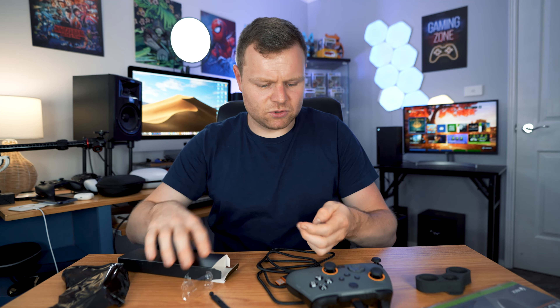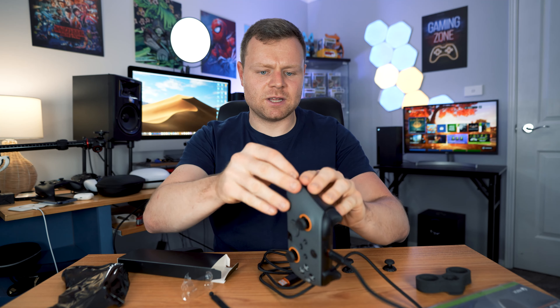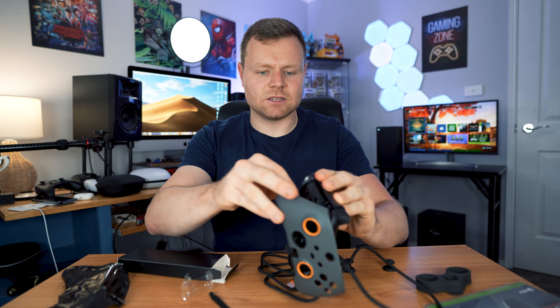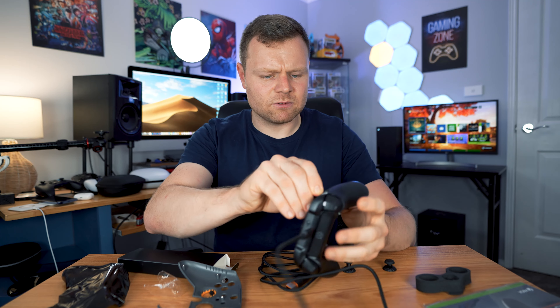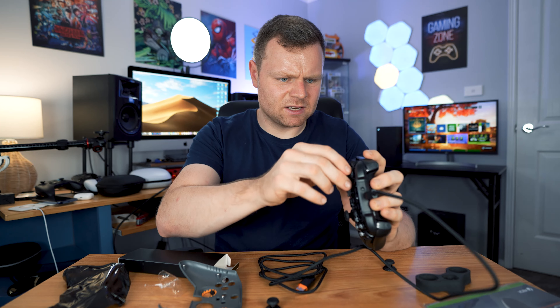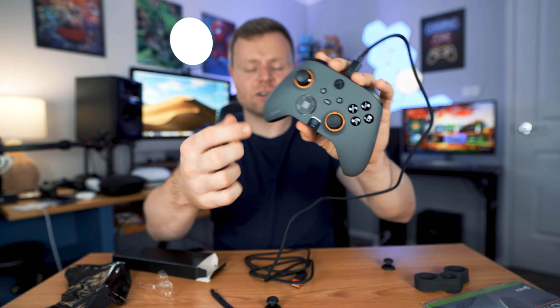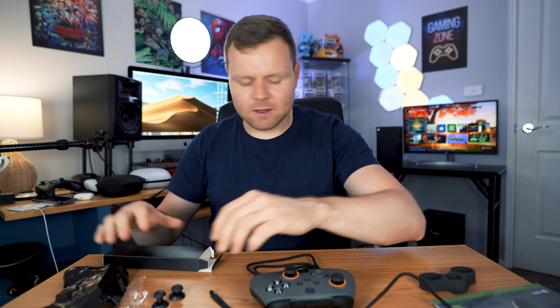We've even got some extra joysticks included - a long one and a shorter one. If we take off the faceplate we can easily switch those around. They just come out and click in pretty easily. Then we pop the faceplate back on and now we have the longer joystick on - so we can customize it that way.